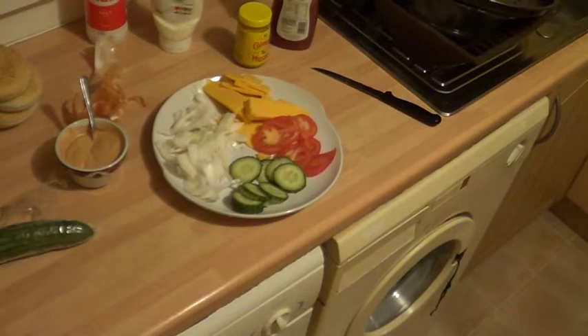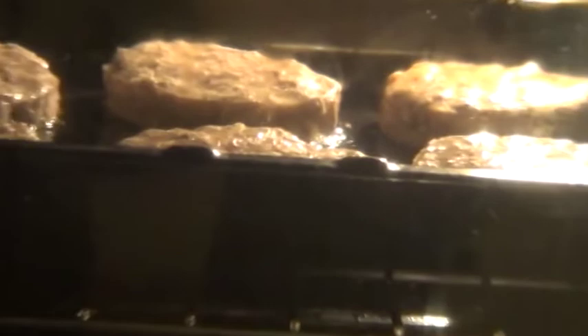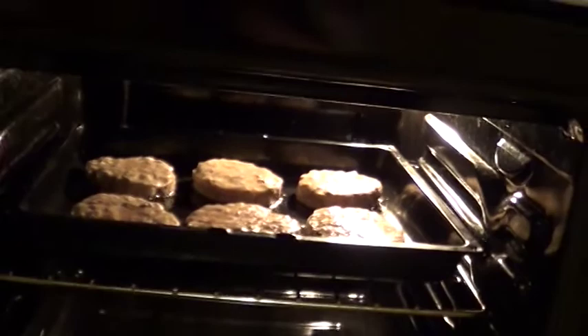I've got a tripod here - just take the camera off the tripod. Let's see if we can zoom. See some cooking - look at that one in the back, it's bubbling away. You can hear it, it's cooking. Let's get a really good zoom in. Beautiful - it'll be ready in that time.